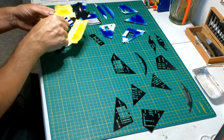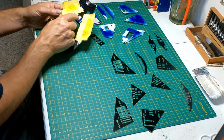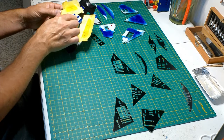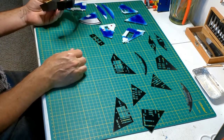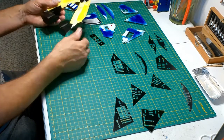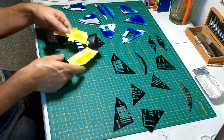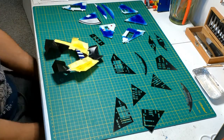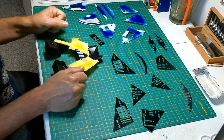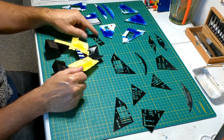So we'll put the decal down first, then I can do the gloss coat so those lights can actually be glossy, and then I'll put the rest of the decals on top. There's supposed to be actually a white trim around the red button or the red light, so that'll be cool. I think that'll be the best thing to do.